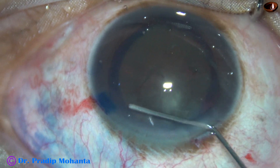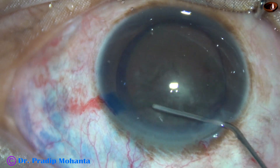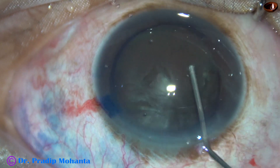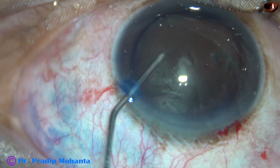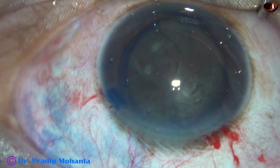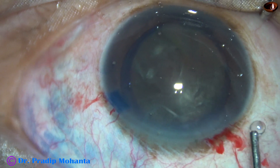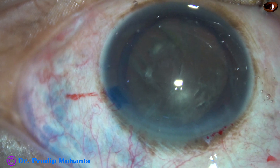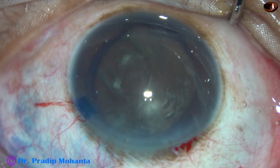Capsulorhexis has been done. This is a large rhexis as it is required for management of this black cataract. The nucleus rotates nicely after hydrodissection. Visco is injected — this is 2% HPMC. If you want, you can use chondroitin sulfate.